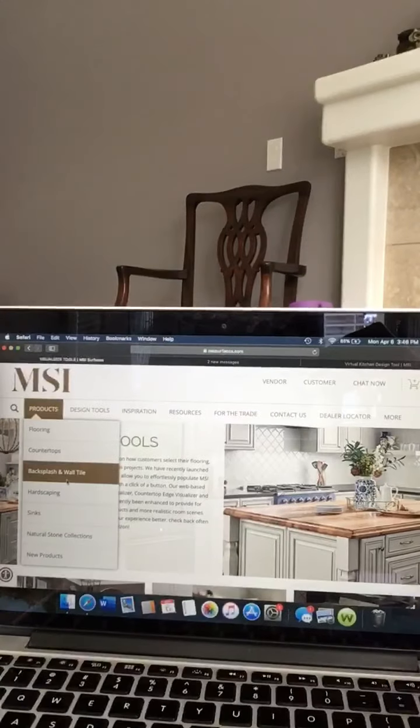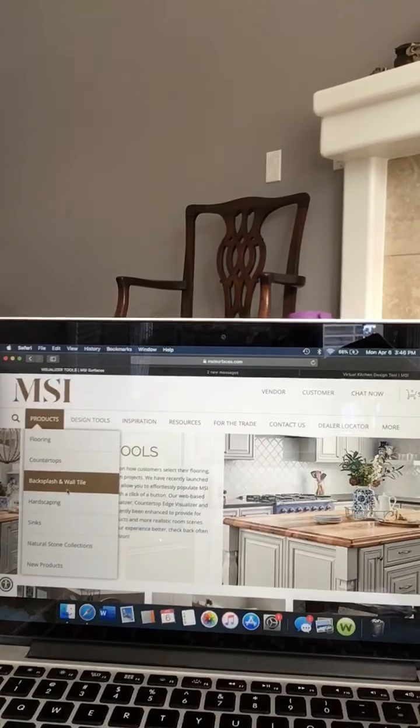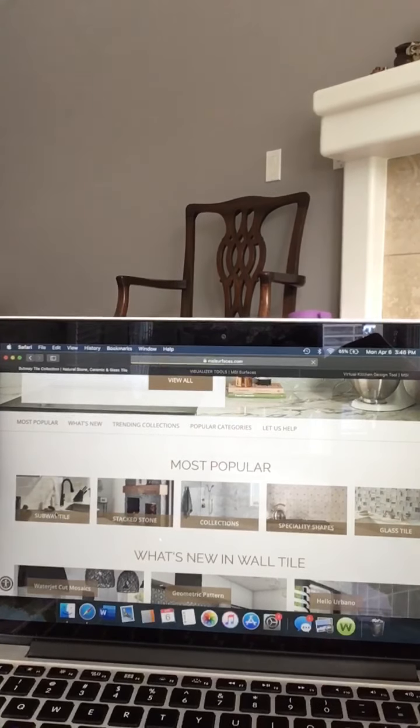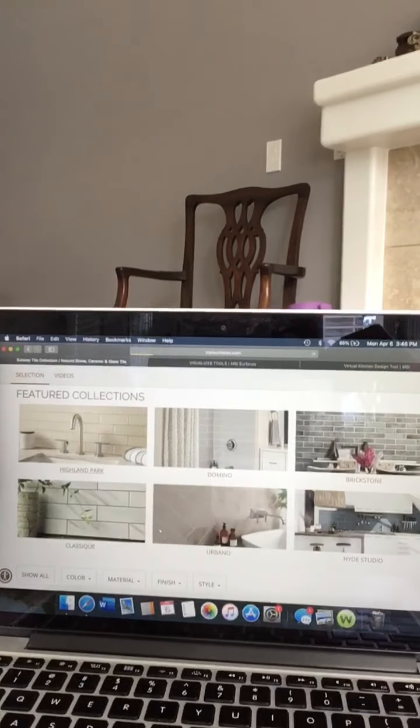Then I'm going to show you the Kitchen Visualizer because I don't know if you all know where that is on the website or if that's available to you, but it is. So without further ado, we're going to dive into the Highland Park collection. Go on to msisurfaces.com, go to Products, then Backsplash and Wall Tile, then hit Subway Tile and click on — hey, there it is — Highland Park.